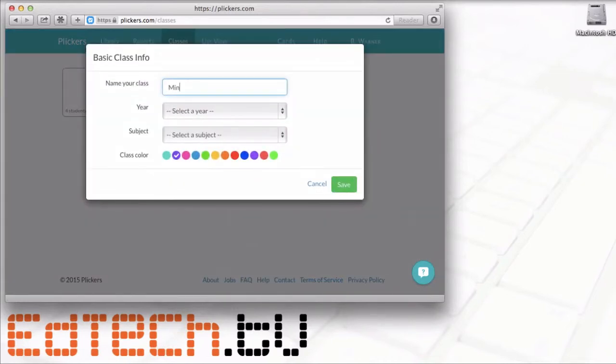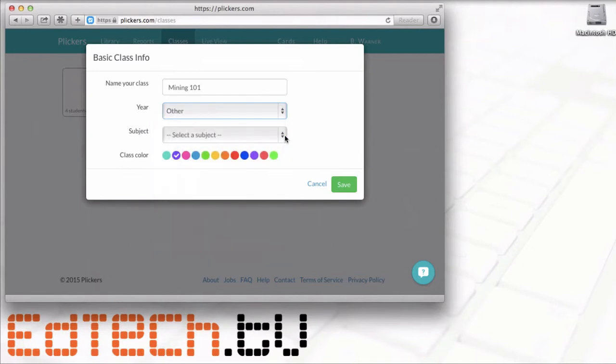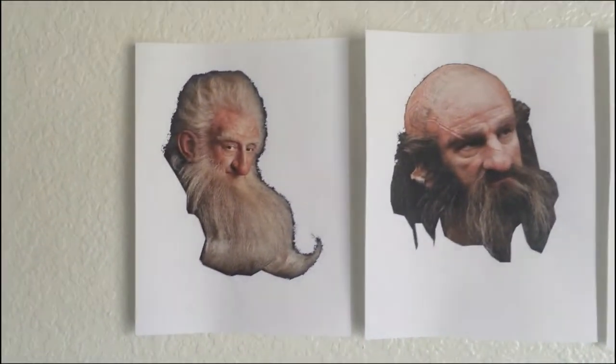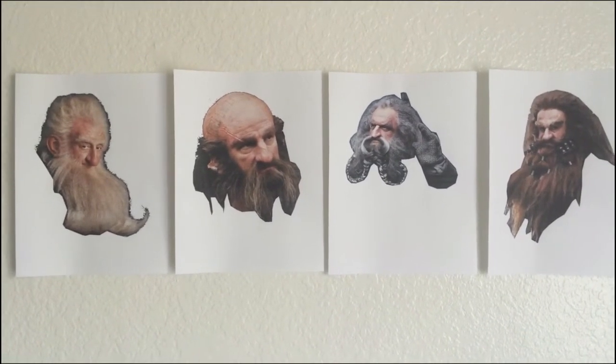You're going to name your class — I'll call mine Mining 101. You can choose what year the students are in, whether it's K-12 or higher education. The subject — we'll call it general education. You can also choose the class color to help you remember it later; I'll go with EdTech TV orange. Here's where you start adding your students. Today we've got a few volunteer students — Balin, Dwalin, Oin, and Glowin. Thanks so much for offering to help out!